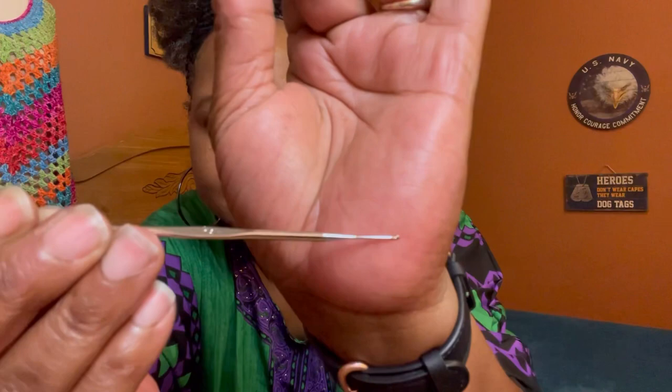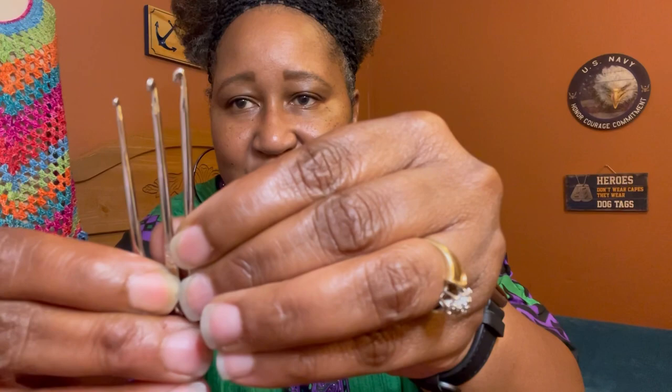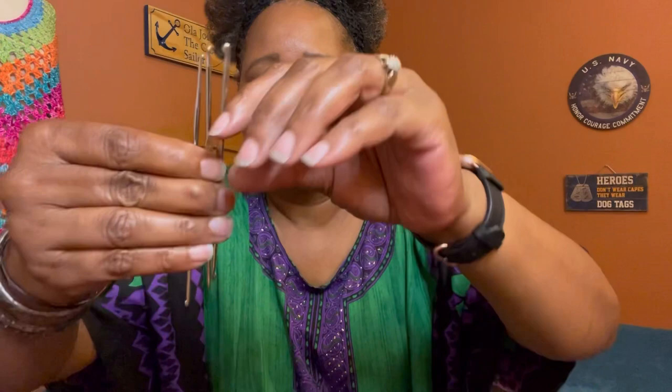You're also going to get these crochet hooks — this one is 0.8 millimeter and this one is 1.6 millimeter. There are three more that come with the kit as well. On one side you have crochet hooks in certain sizes, and on the opposite side you have the other sizes.